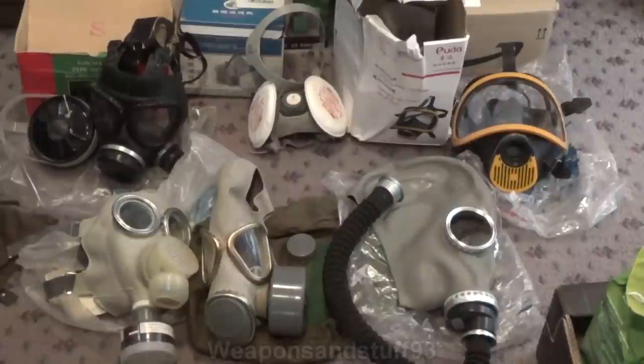These are all People's Republic of China — mainland China — masks. These aren't Taiwanese or Republic of China masks, just to clear that up. These are all mainland communist Chinese masks. Most of the designs are pretty good, the Puda being obviously the worst despite looking the most flash and fancy. You could do a lot worse than getting Chinese masks, and over time they do seem to be improving. The FMJ05 at the top left is definitely a great mask if you can get one in your size.